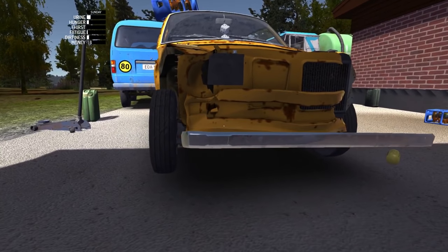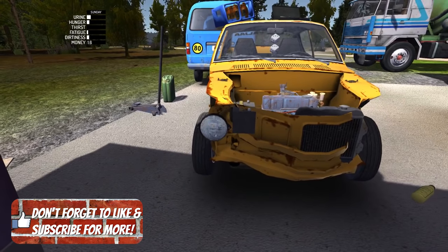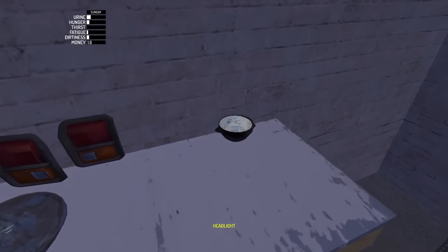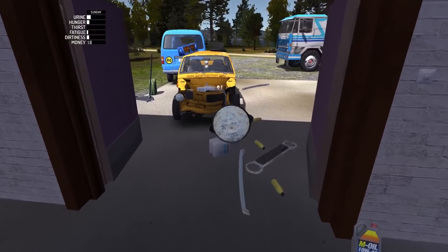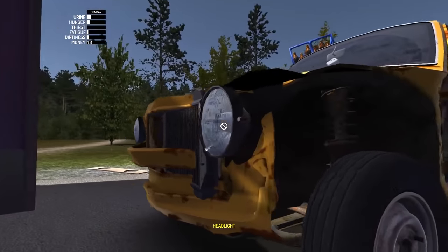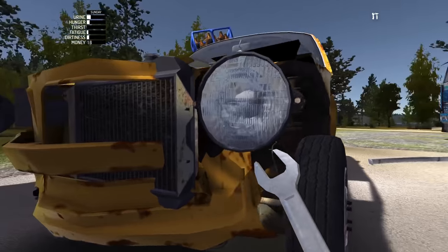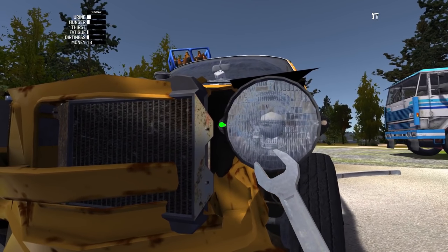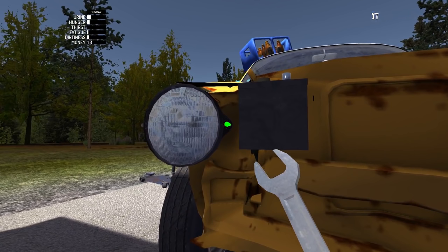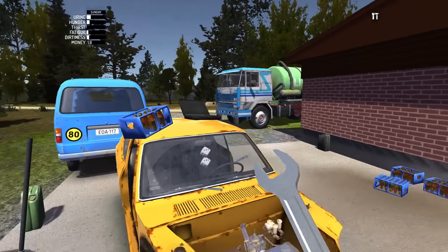Yeah, this thing looks terrible. We might be completely screwed when it comes to body panels in the front. Hey, that fits! I got a headlight. We're definitely gonna have to take this to a repair shop. Only bad thing is I don't have any money right now, so we're gonna have to take another job very soon. Apparently I got all this damage from the jack — that's the only thing I remember doing. I was really tempted to use the tractor's forklift attachment, and now I'm really regretting not doing that.